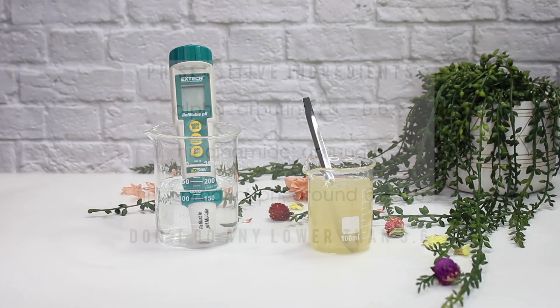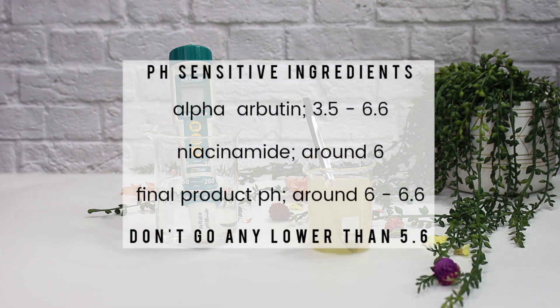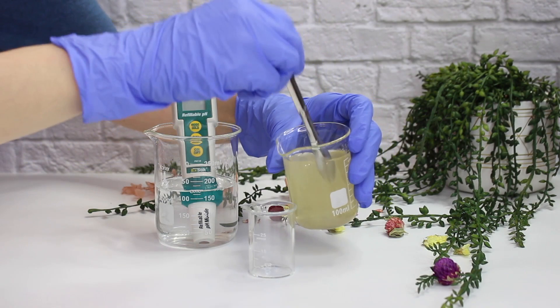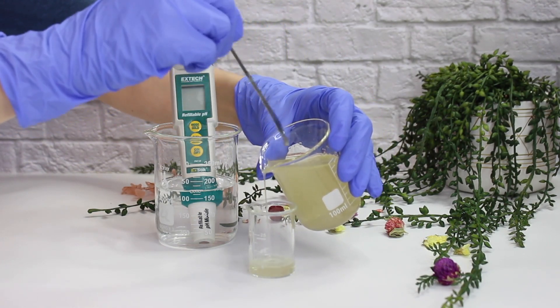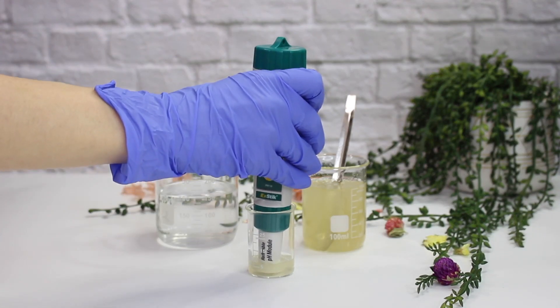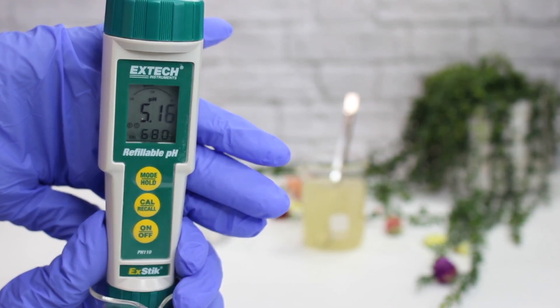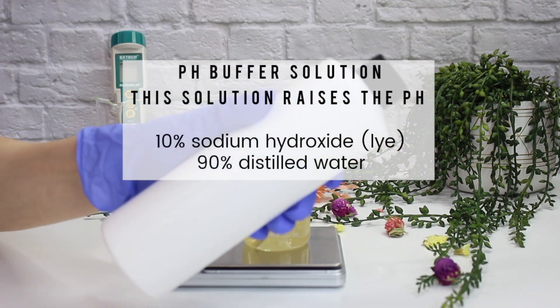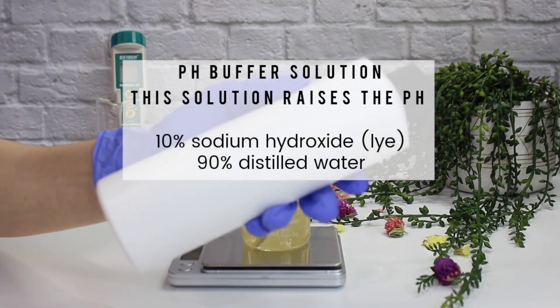Now let's adjust the pH. There are two pH-sensitive ingredients in this product: alpha arbutin, which is active in a pH between 3.5 and 6.6, and niacinamide, which needs to be around pH 6 — it doesn't have to be exactly 6, a little above or below is fine. So we're shooting for around 6. Take a little bit of your serum, put it in a small 50 ml beaker, dip your pH meter in, and make sure there's enough product to cover the electrode. The natural pH is right around 5.1, which means we need to raise it.